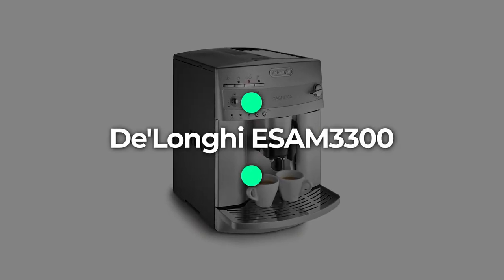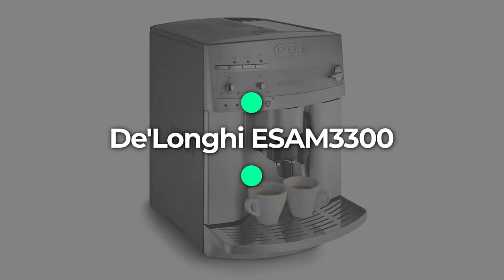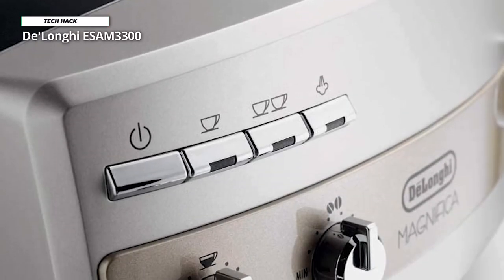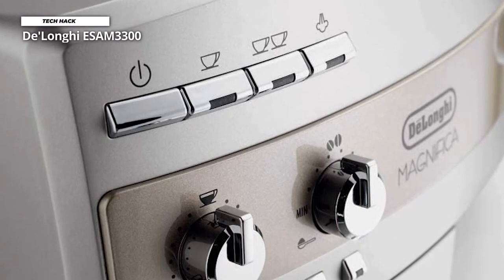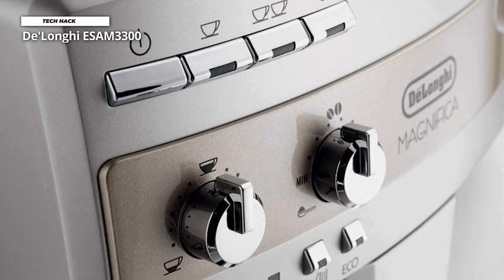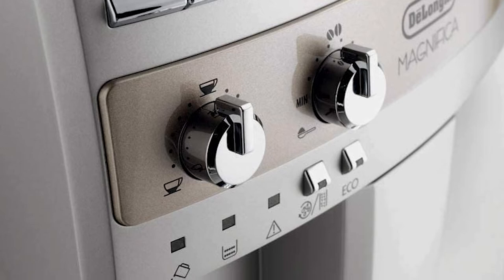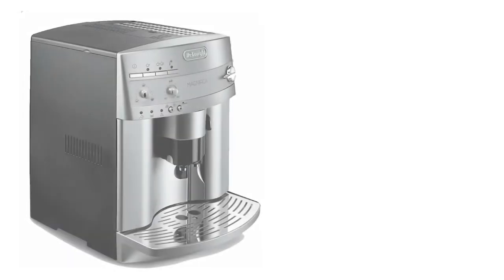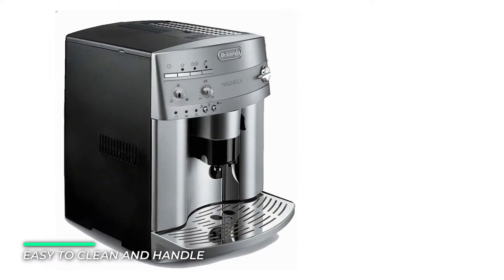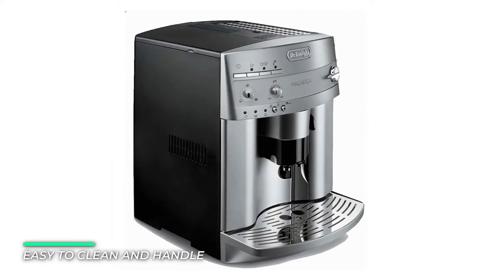Number 2: DeLonghi ESAM3300. The ESAM3300 pulls a great shot and gives you the ability to enjoy it with 8 different dose strengths from 1.5 to 8.0 ounces. I wasn't wholly enamored with the double shot button's ability to pull a strong shot, but brewing two single shots is an easy workaround and delivers high quality results.